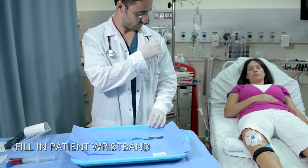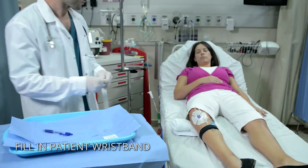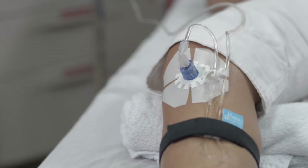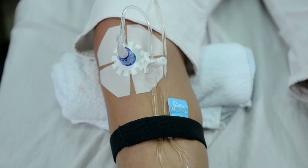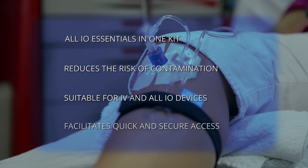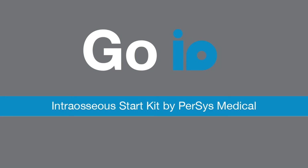End the procedure by filling out the details on the patient wristband and wrapping it around the patient's wrist. Go I.O. intraosseous start kit by Percy's Medical.